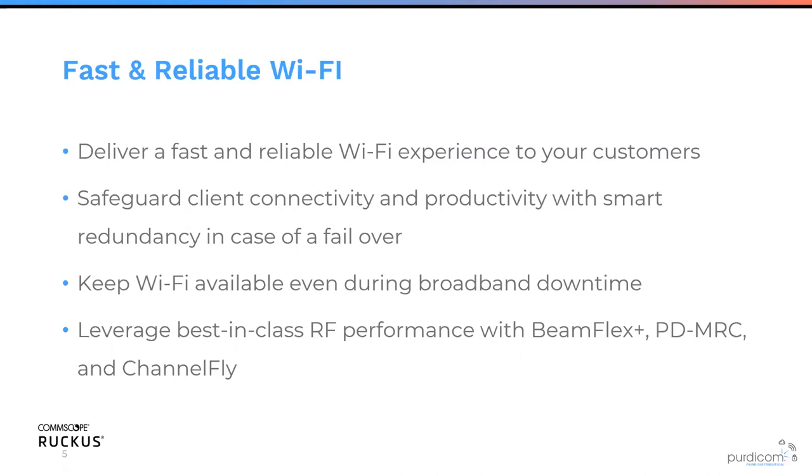We also have ChannelFly, which is best-in-breed because it actually bandwidth tests every single channel by putting all clients onto those channels. When you first enable ChannelFly, for the first day it's a little bit annoying because the channels keep changing. But after a day, it's absolutely rock solid and calms down. It then knows that if a channel becomes saturated, it will move to another channel to ensure you always have the best performance.